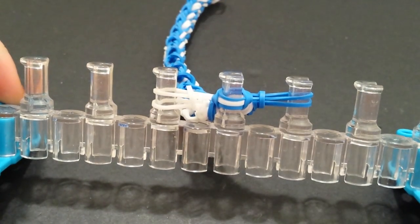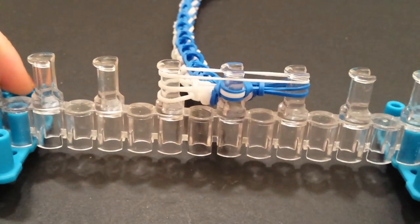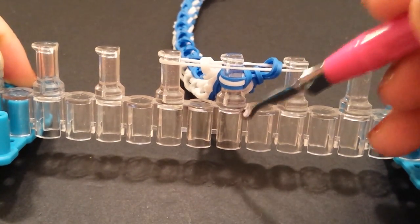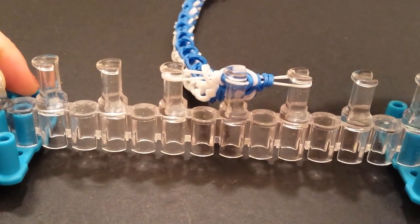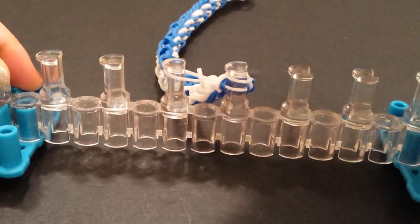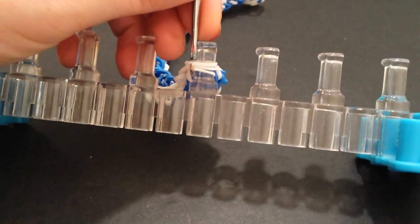Now I'm going to stretch one band across all three of these pins, like so. Then bring the bottom two up on the left, the bottom two up on the right. Now grab these bottom three — it's going to be a little tight — and stretch them up and over as well. Just bring them to the back, push it down a little, and we're going to bring the right side into the middle and the left side into the middle. Push that down — there should be three bands on your middle pin here, and this is where we are going to attach our C-clip.